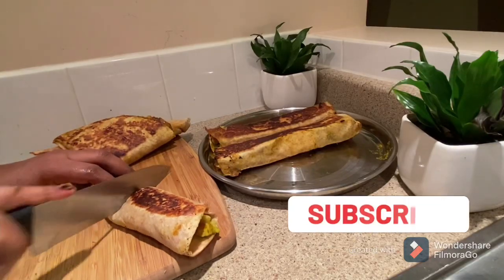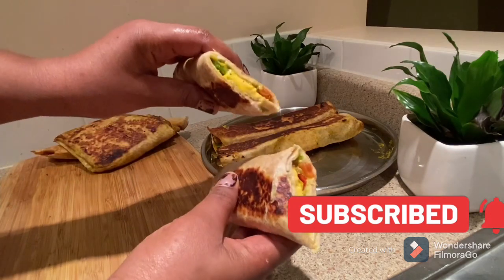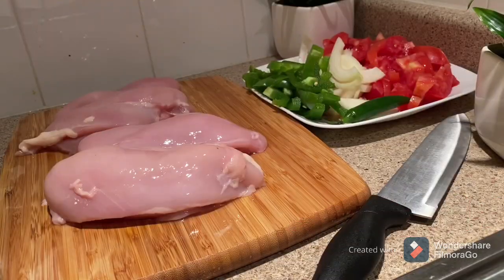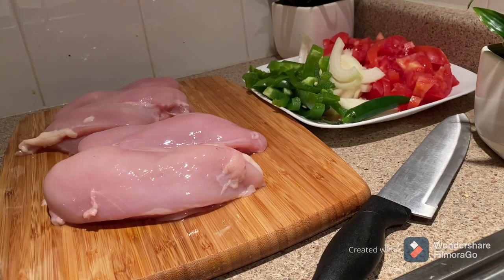Bismillah. Asalaamu Alaikum. This is the channel of beauty like style and this is how you enjoy it. You can enjoy your life and your stay. If you like this video, please subscribe to our channel.